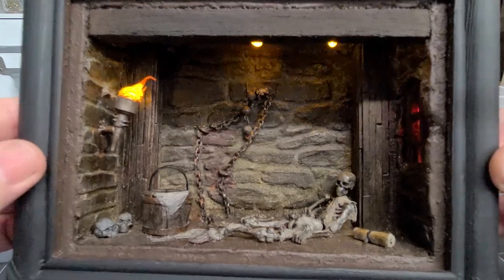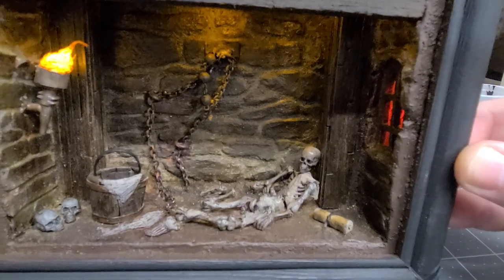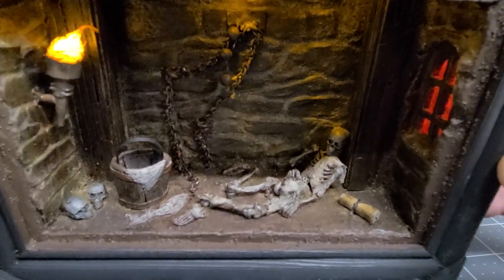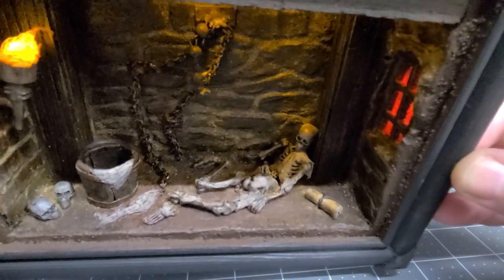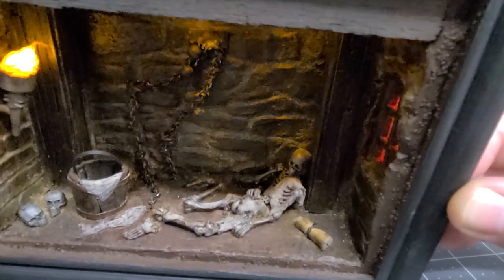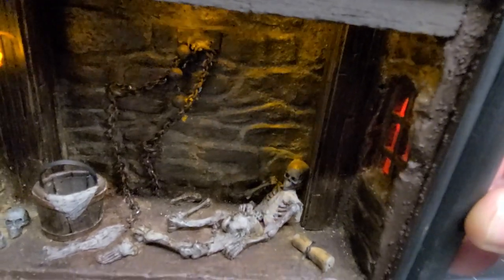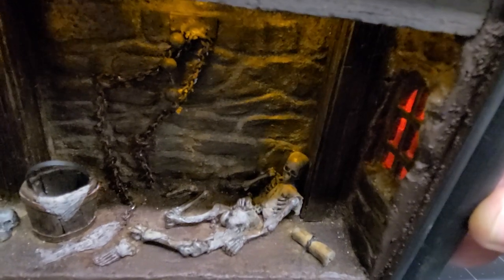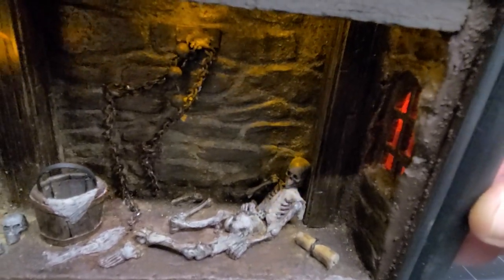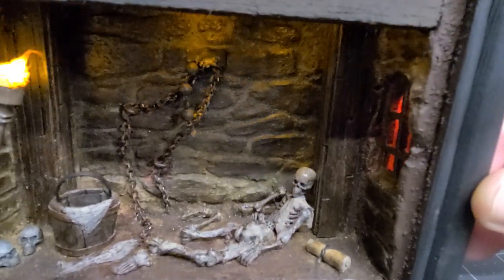The skeleton is a 1/18th scale skeleton from Boss Fight Studios that I had hanging around doing nothing. I went ahead and dismantled it, then laid the bones in a way that looked organic and authentic to the scene. I gave it some weathering and took some paper towel with water and glue to create some remnants of clothing on it. I should probably give that a couple of washes so it stands out from the skeleton and has a little contrast.